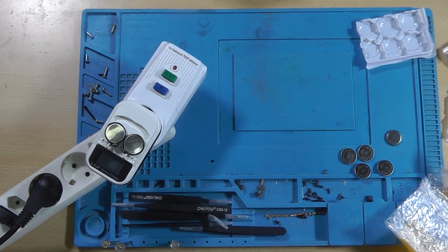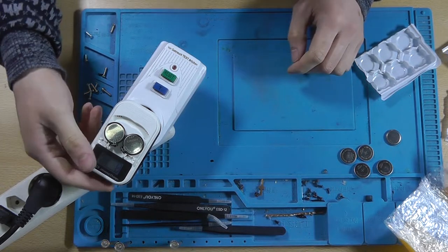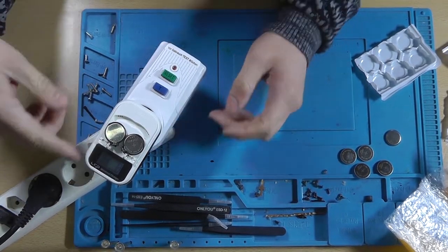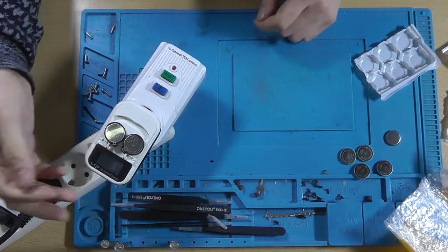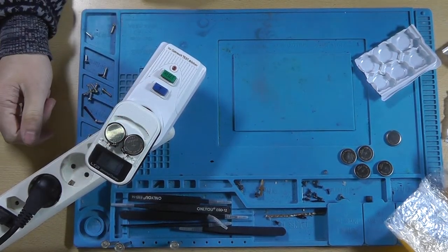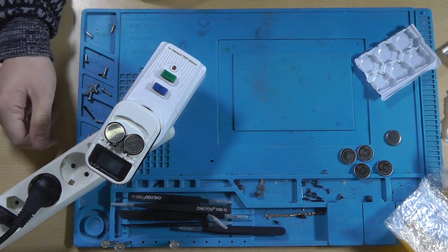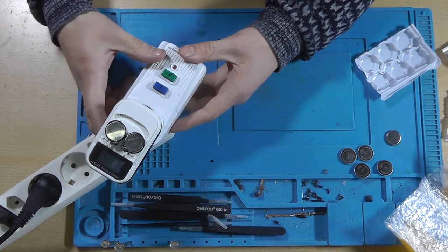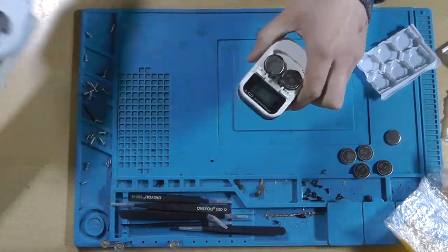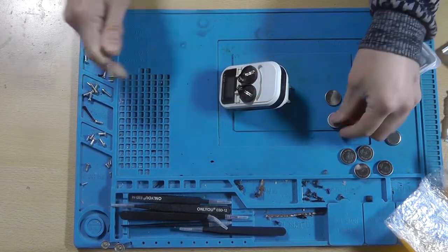I was expecting somewhere around maybe three or four milliamps. Oh, it has dropped. I do think the cover is missing — there's something over here and I think the cover is missing. Not sure what it is or what it's there for. But yeah, it seems like these are actually working and they're compatible with this charger, which is really nice. Let's remove them from the holders.